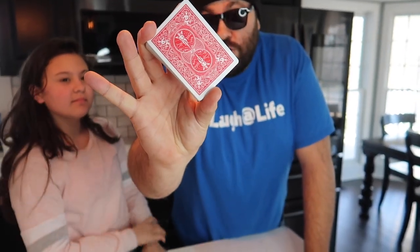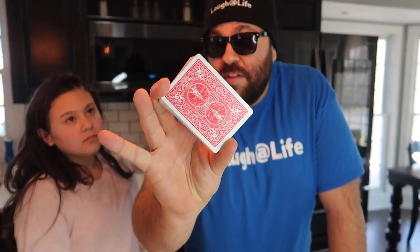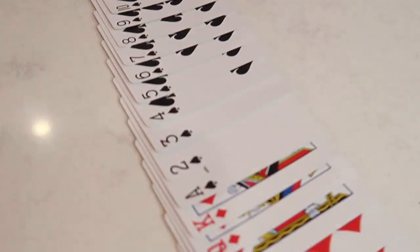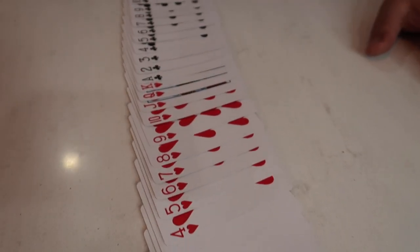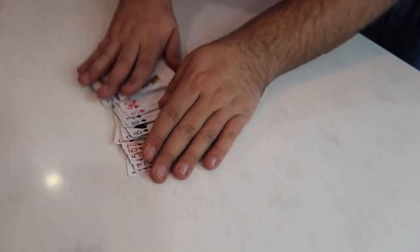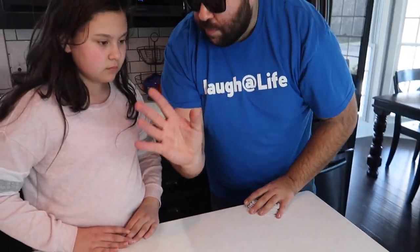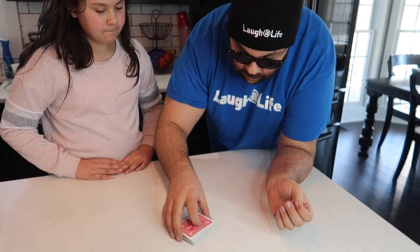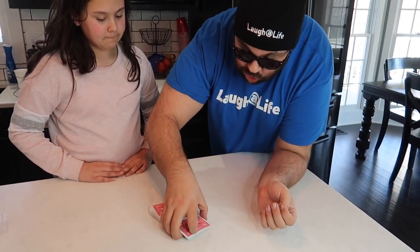Ava, I have a really cool card trick to show you — something you guys can do at home too. As you can see, the cards are all in new deck order. It's a brand new deck of cards, all separated by suit and in order. I'm going to gather up the cards and have you do this part — you know how to cut a deck of cards? Just take them and cut them in half like this, then complete your cut all the way.